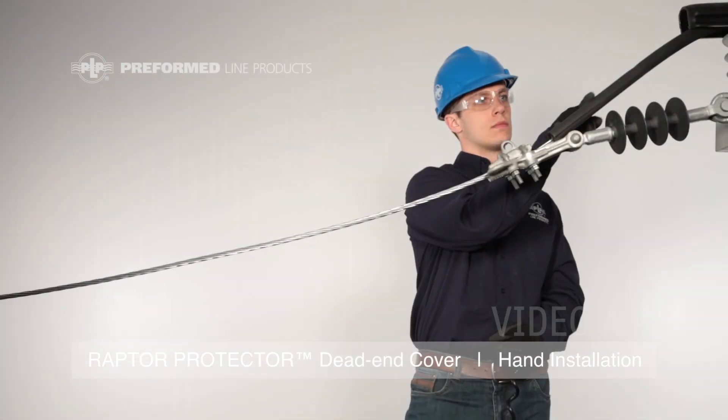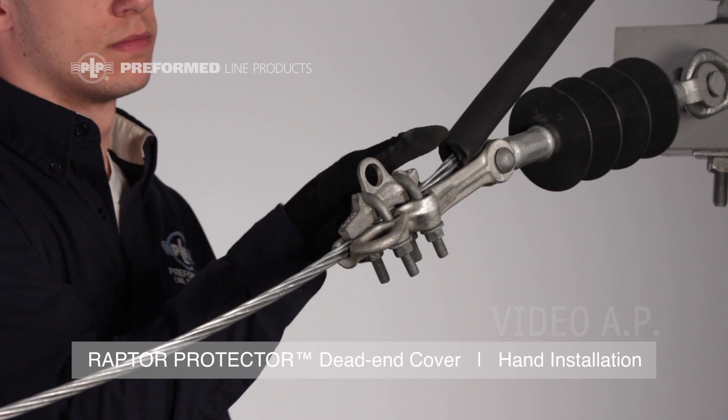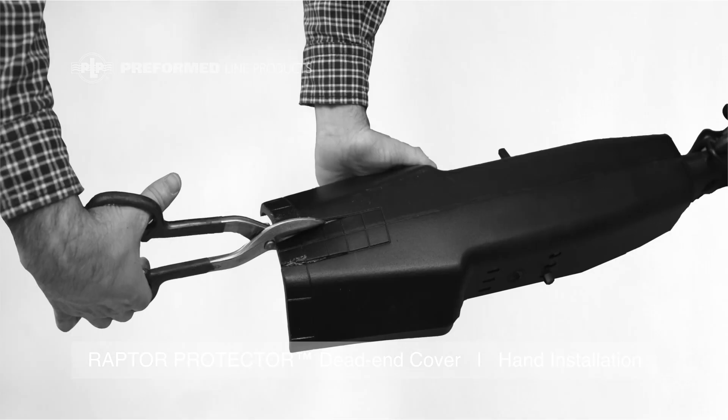Prior to installation of the Raptor Protector Dead End, assure the jumper cable is adequately protected through the use of protector tubing. Before applying the cover, cut along the inset lines to allow the jumper cable to pass up and through the cover.